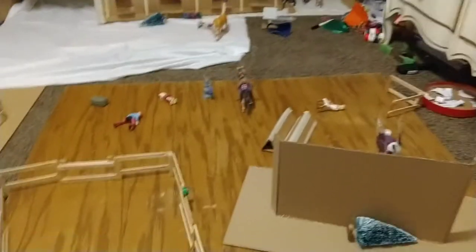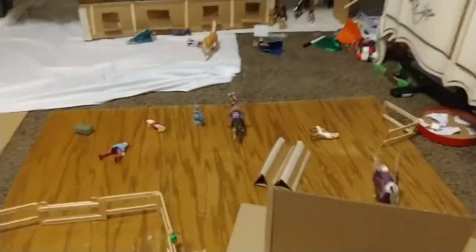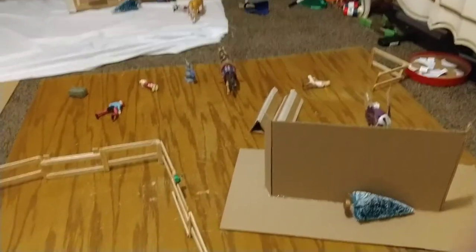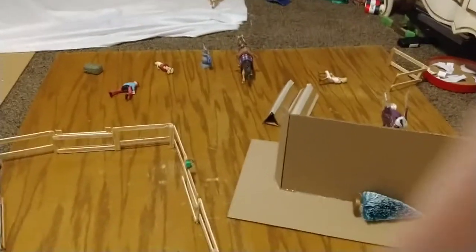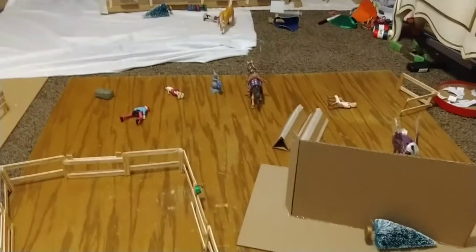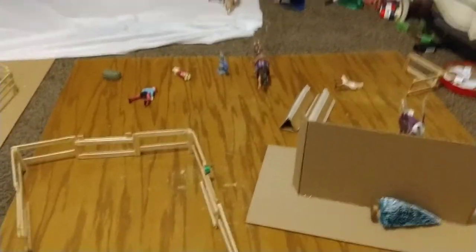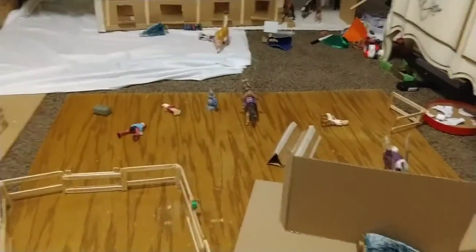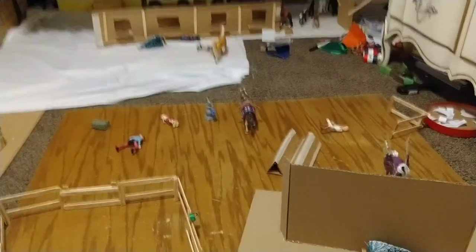Hey guys, it's iHeartHorses here, and today I'm going to be setting up my Schlagg barn for spring and sort of cleaning it up because, as you can see, it is kind of a mess. I don't know how it turned into such a mess, but it is. So yeah, I really have to clean it up, which I guess is alright because I'm setting it up for spring anyway, so I can do both at the same time.